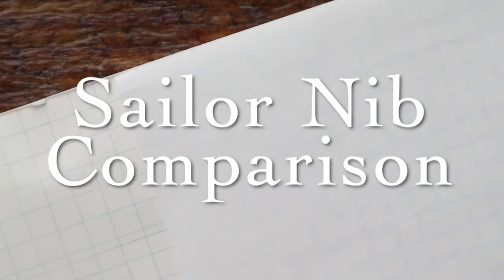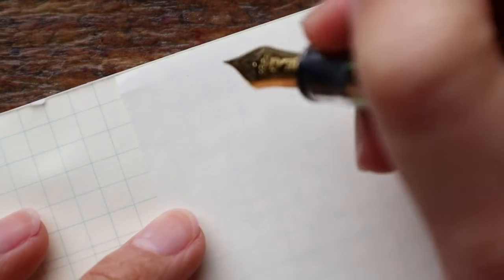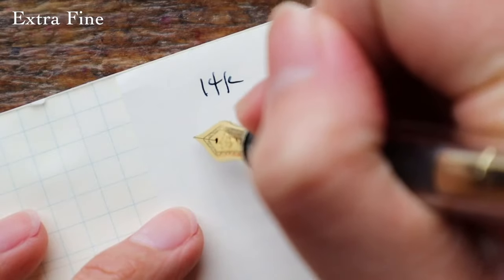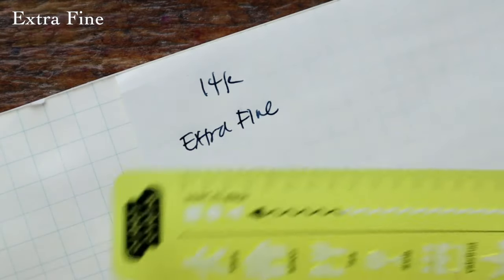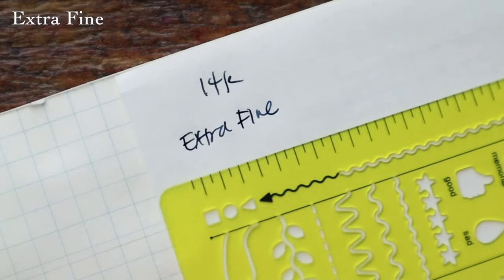Now we're going to dive right in and start with our Sailor nib line comparisons. This here is a 14k extra fine nib.